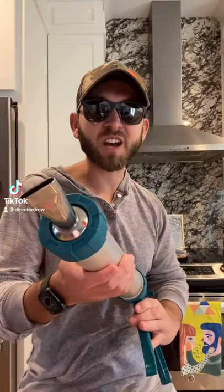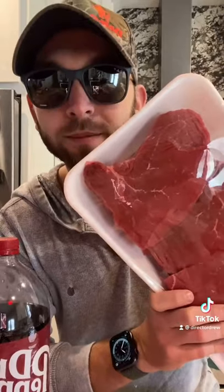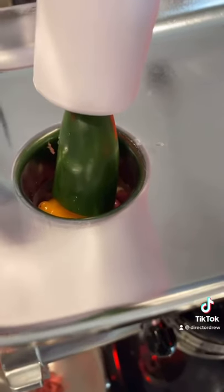I stay strapped with my jerky gun. We're gonna grind some sirloin and make some spicy Dr. Pepper jerky. Cut your meat into chunks. Take the tops off some jalapenos and habaneros — leave the seeds in or it doesn't count. Stuff everything in at the top.